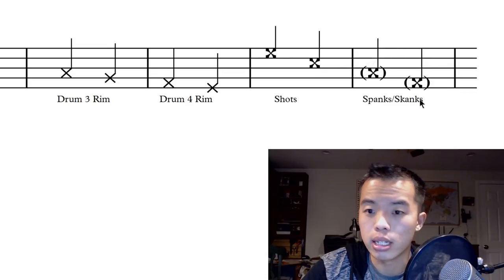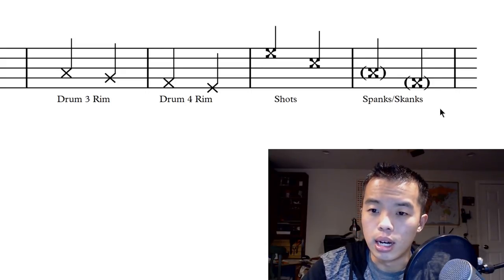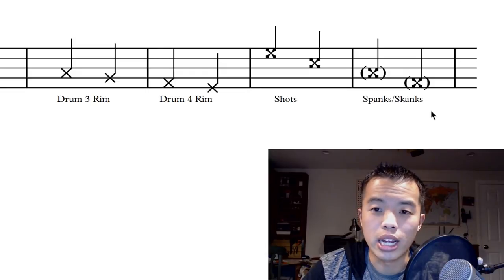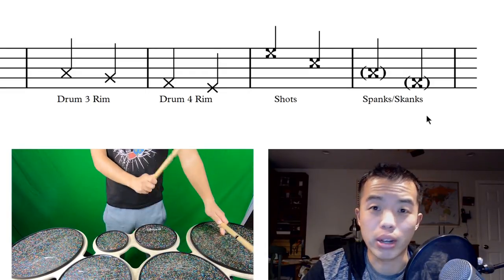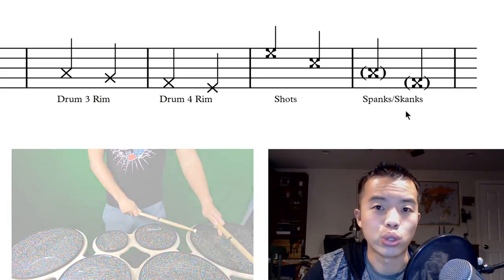And then we have our spanks and skanks — I don't know who came up with the names, but that's just what it is. A spank is basically where you play a shot and then you muffle it with the opposite hand right after, so it's essentially just a very short shot.